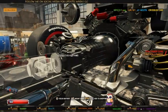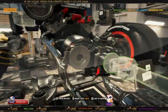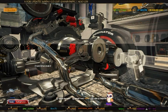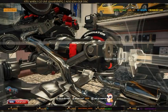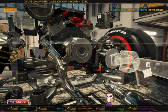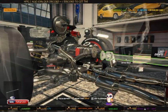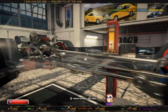Now we've put the engine in, there should be a split diff here connecting this and this for four-wheel drive. This should be connected somehow - maybe with something that comes down here. This is not thought out by the developers, not by a long shot.